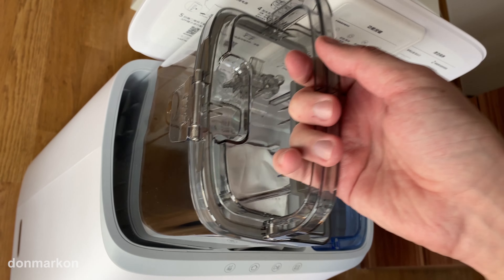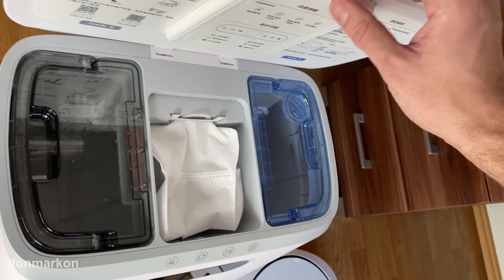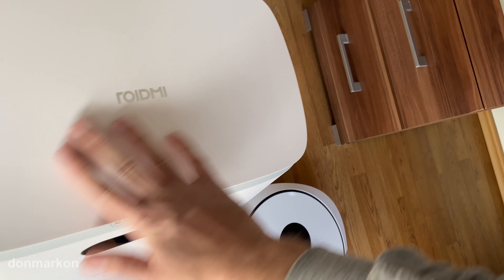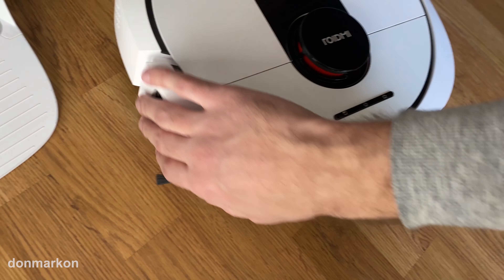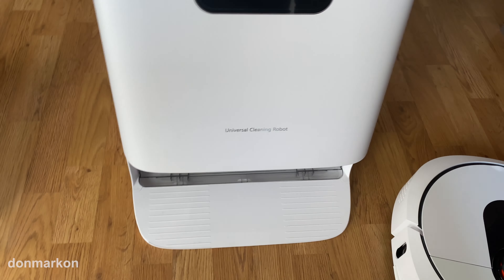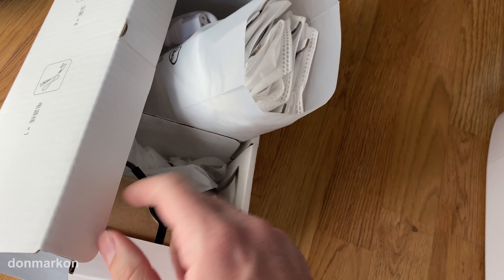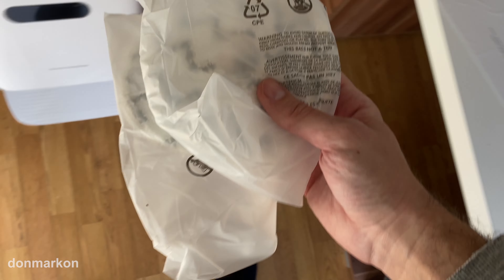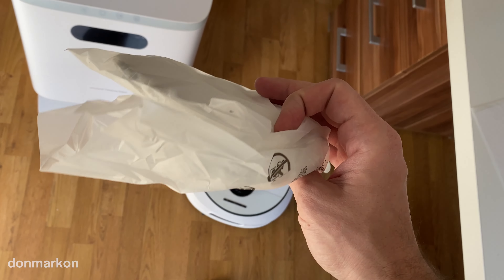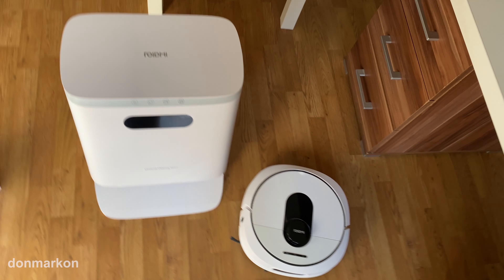What I like is that all the plastic on this unit and the robot itself feels high quality, and you get a lot of accessories — bags, spare brushes, and a second set of mops. Looks really nice.